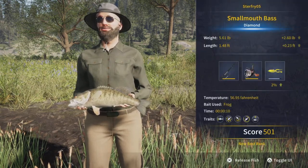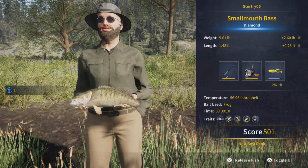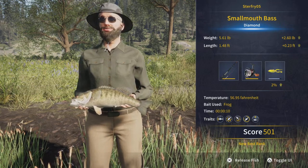You'll see we got ours at 5.61 pounds, 1.48 feet, and a score of 5.01.